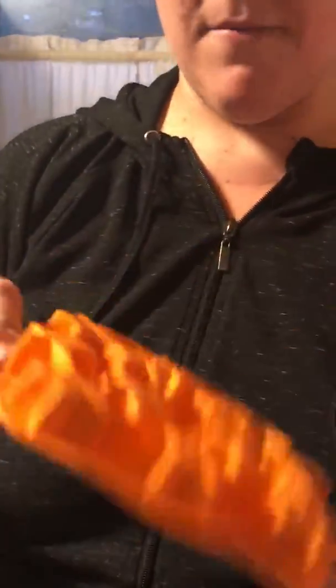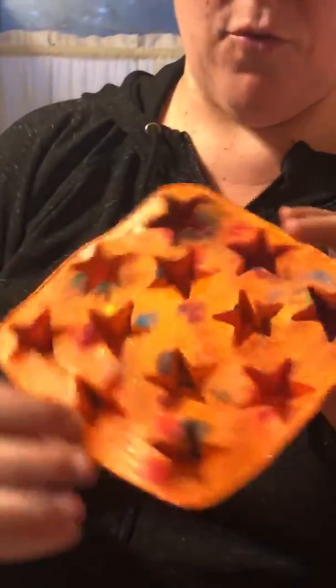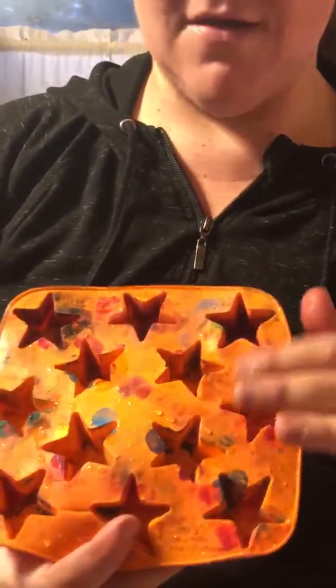This is called a mold. A mold is basically just something that when you pour things into it, you get the same shapes — really cool shapes — out of it. It's a little dirty because I just got done using this one.